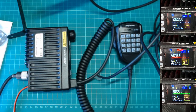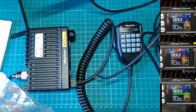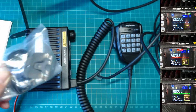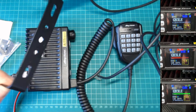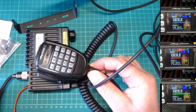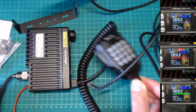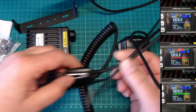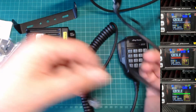I've got one here. What do you get in the pack? The pack I purchased is from Moonraker here in the UK. Basically you get the clips, the microphone holder, the actual bracket itself for the radio, the microphone obviously — it's a nice microphone, actually backlit. You also get the USB programming cable, which I'll demonstrate shortly.